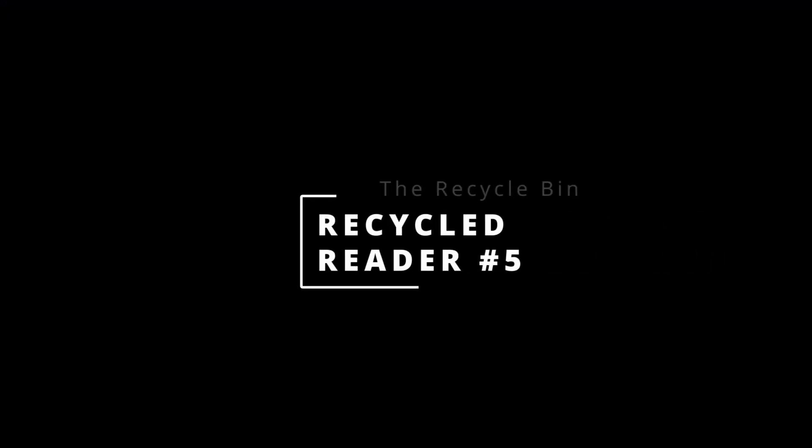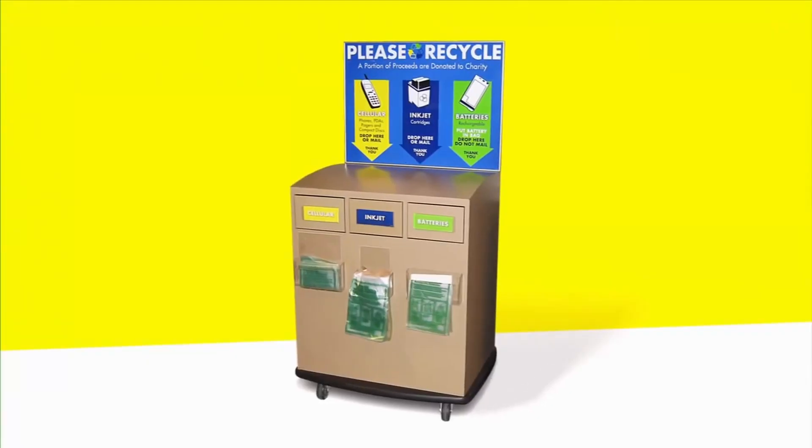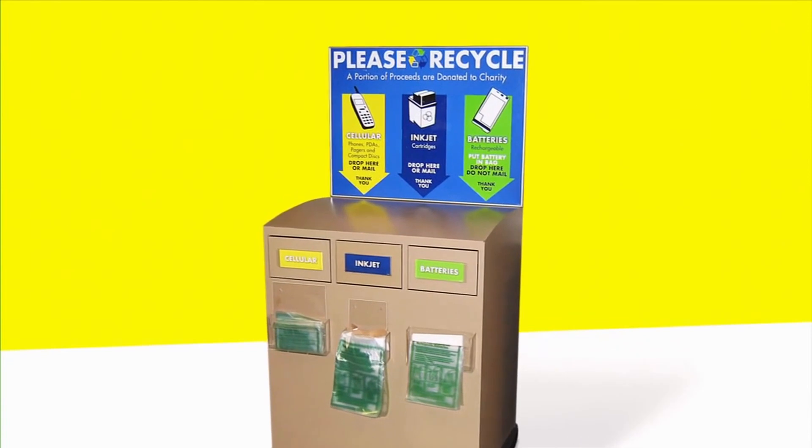If you still can't find a good use for your old e-reader tablet, many electronics retailers and manufacturers have programs in place for recycling old tablets. Be sure to research your options and dispose of your tablet responsibly. I hope these ideas have inspired you to give your old e-reader a new purpose and extend its lifespan.